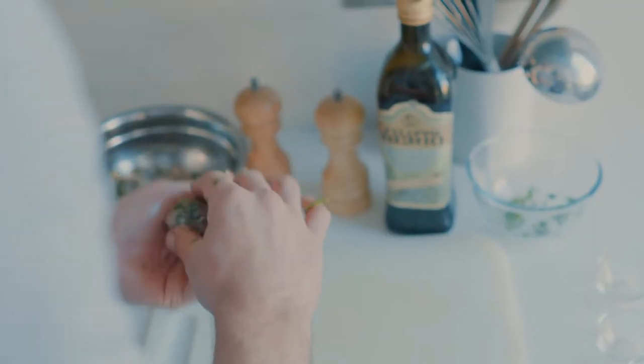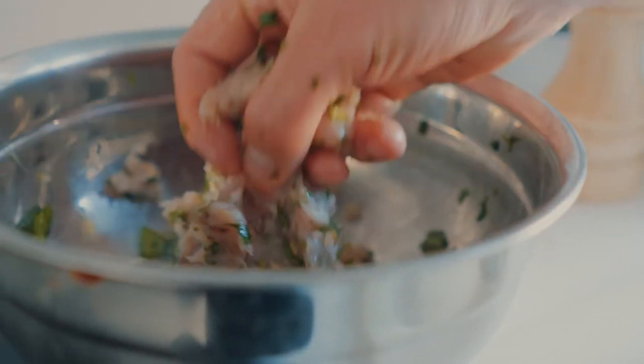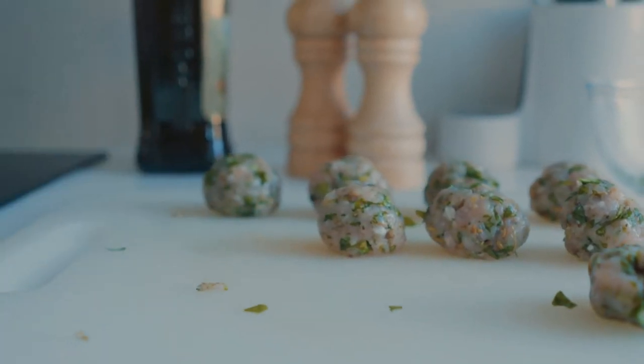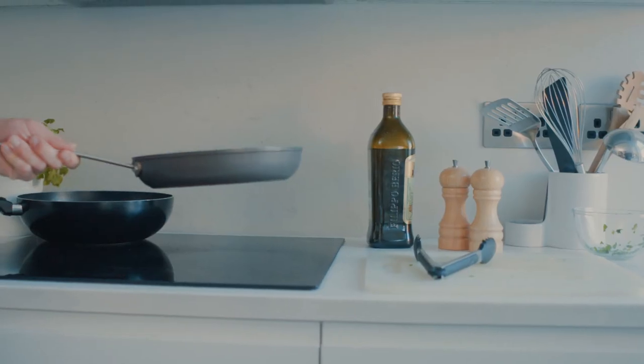Then I'm going to make the meatballs — I want them about the same size as a golf ball. Once shaped, I'm going to sear them on a pretty high heat for about one or two minutes, until they go golden brown all the way around.